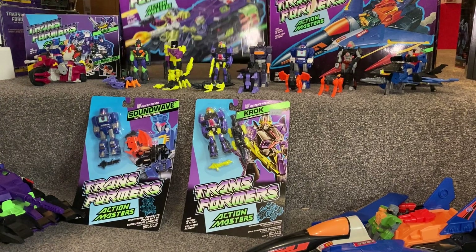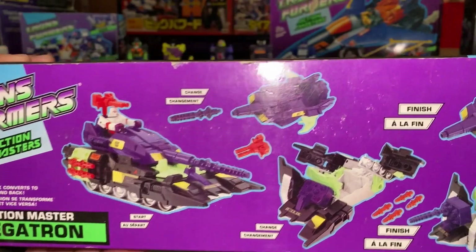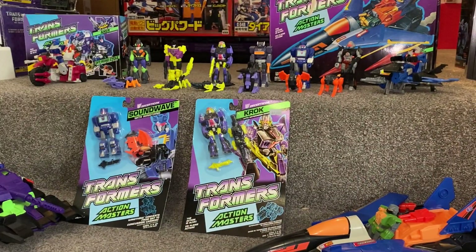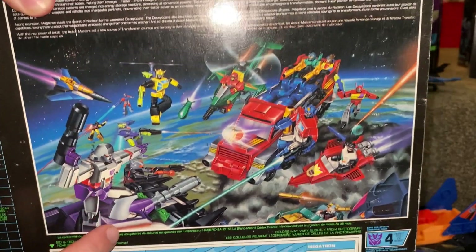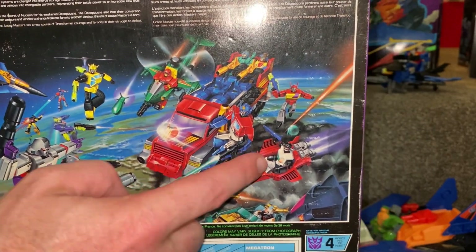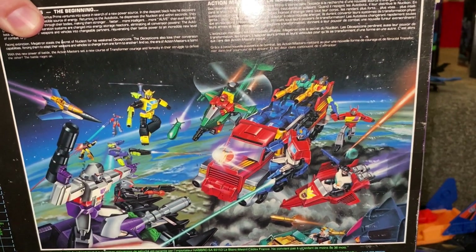Let's have a quick look then. So very quickly — there's the tank, there's the base, and there's the jet. But more so, I want to show you the battle scene on the back. Because this is the standard battle scene, you've obviously got the Decepticons on this side and then the Autobots. Funnily enough, I'll do another video on them as well, but I've done a video on Wheeljack Action Master already.